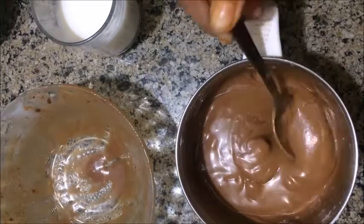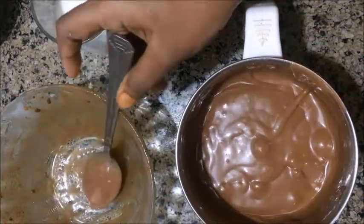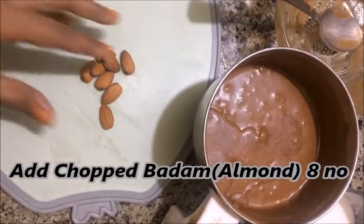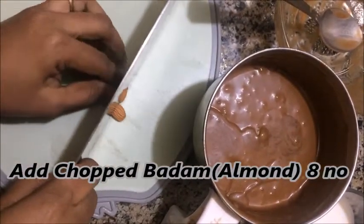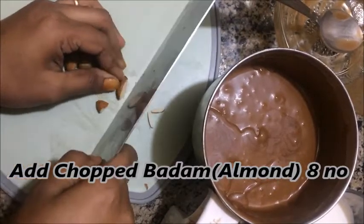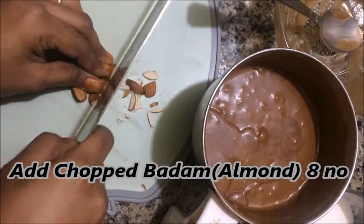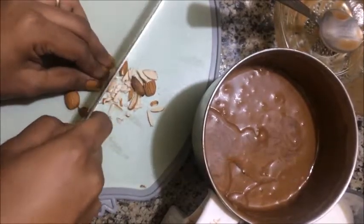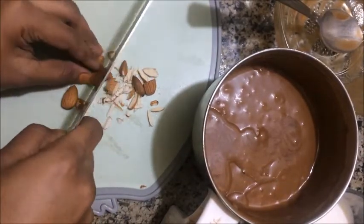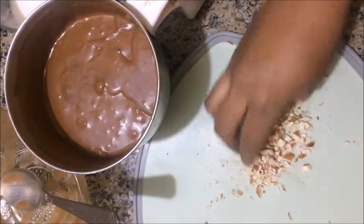Work the cream mixture a bit more. You can use a bit more to make it smoother and adjust the consistency as needed.